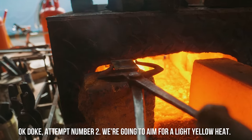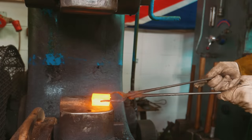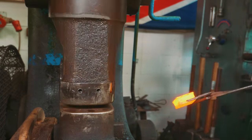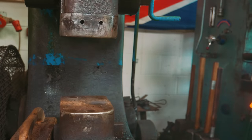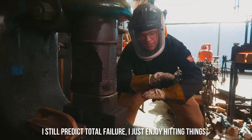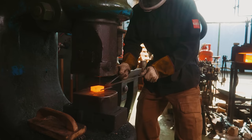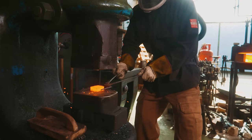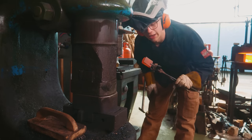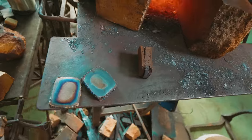Attempt number two — we're going to aim for a light yellow heat. Here we go. Oh no. Oh god, no! That's not good. That was bad, but I still predict total failure. I just like hitting things. That did not work either. Failure. It looks like I'm gonna be on fire watch for the next hour after that little shower of sparks — but we're all good, and I was protected enough that it wasn't too bad. You shouldn't try that.